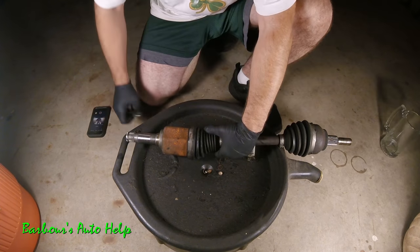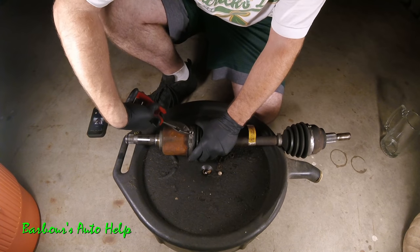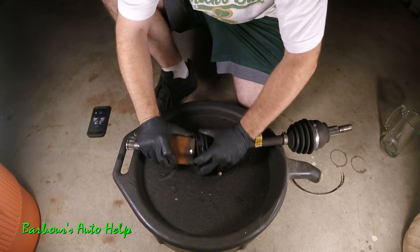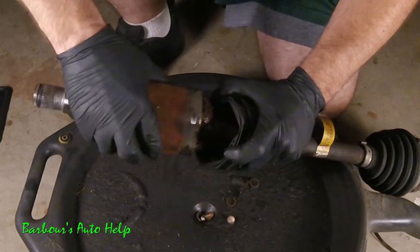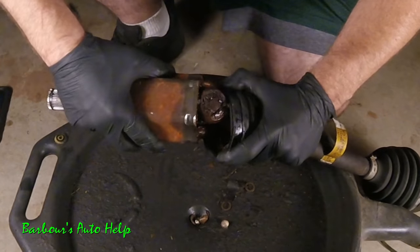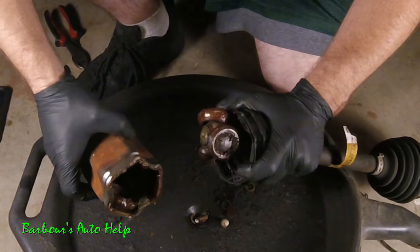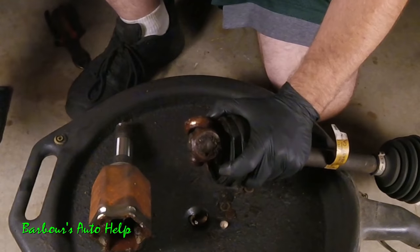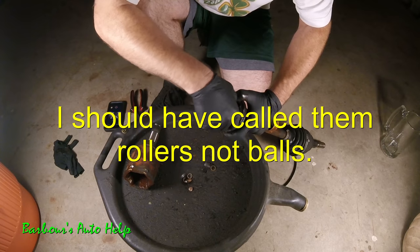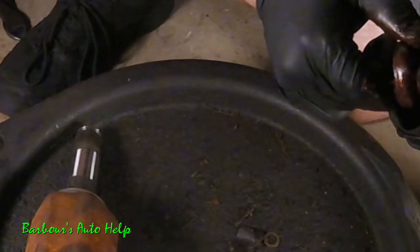I'm going to take this apart. Let me disconnect this clamp on the boot and pull the boot back. You can see right away that's not your normal color — wow. Usually this is nice and greasy, not rusty looking. It looks like moisture has gotten in and absolutely obliterated the needle bearings inside these tripod balls. The needle bearings are totally shot.